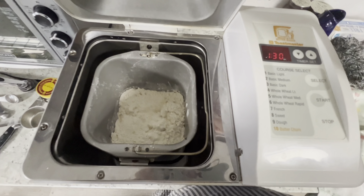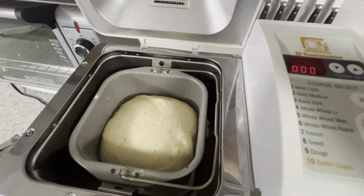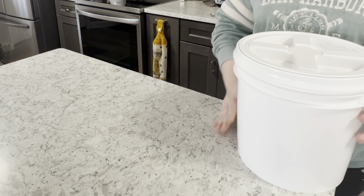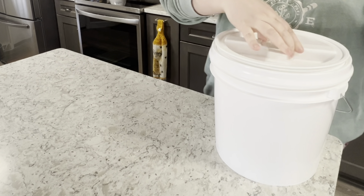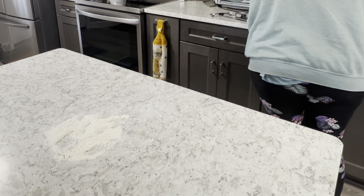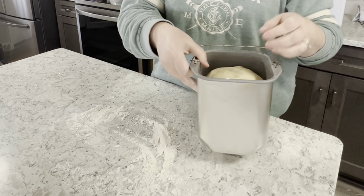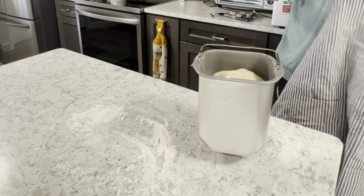Now start the machine on the dough setting and let it do its thing. And look how pretty it is. Now I am flouring a nice clean surface to roll the dough out on and form it into braids. Look how nice and springy that dough is. Here I am just realizing there is flour everywhere — I should probably put my apron on.